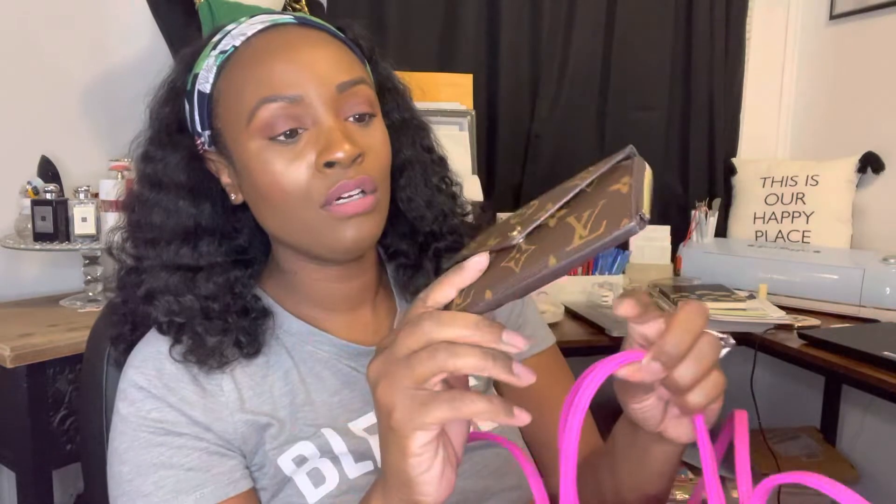Long story short, we're going to talk about what fits in here. I'm just going to transfer what's in my Coach bag to this bag and see what fits. So my key pouch — which I have had forever, I got it in like 2017 and it has truly held the test of time. This is my most used Louis Vuitton piece because I use it every single day. My keys are in here.